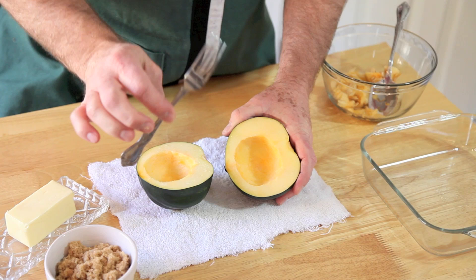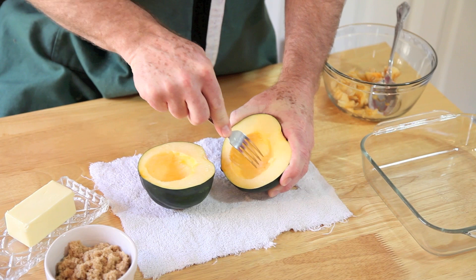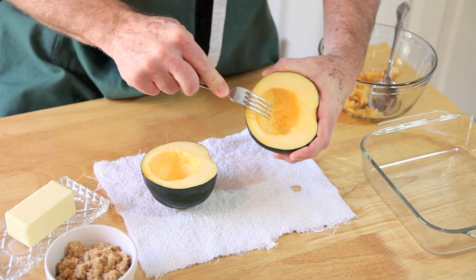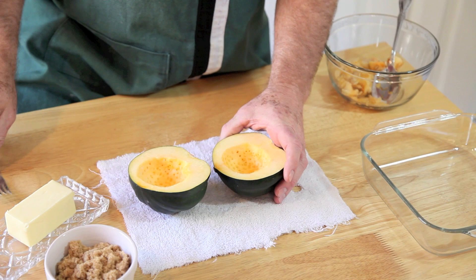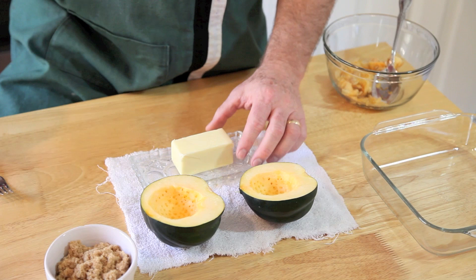Now that we've got all the seeds cleaned out of the seed cavity, the next operation is to take a regular kitchen fork and poke holes in this. The holes will allow the butter and brown sugar to get down in there a little bit. I've got them all poked up here. Just one note — the bottom flesh is a little bit thinner than the top, so be careful not to poke through the skin, because we're going to put some good stuff in now.